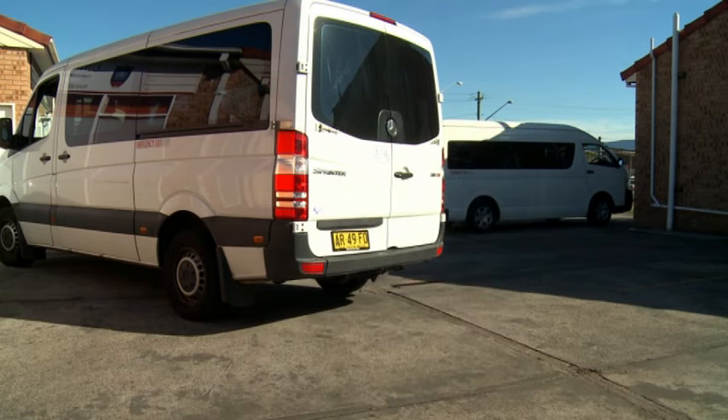While you now understand the fundamentals of operating a wheelchair accessible vehicle, it is important that you keep in mind potential hazards at all times to ensure a safe journey for you and your clients.